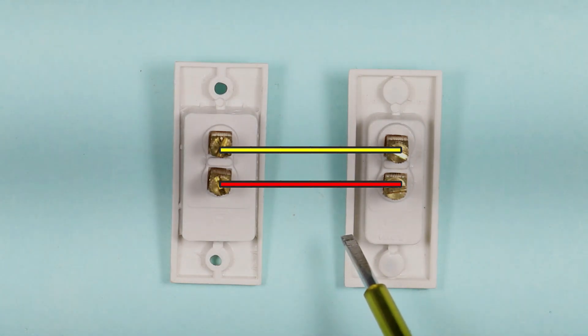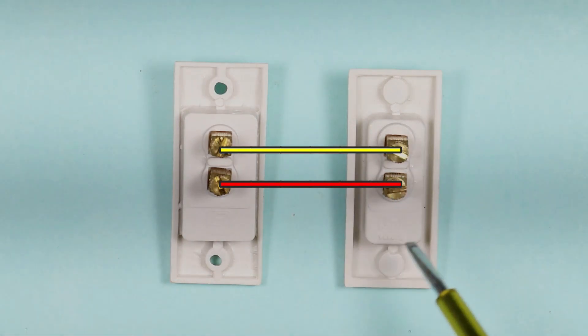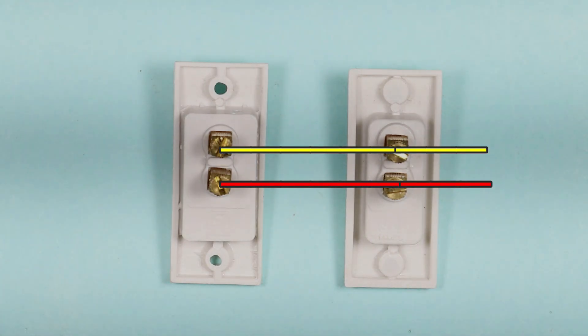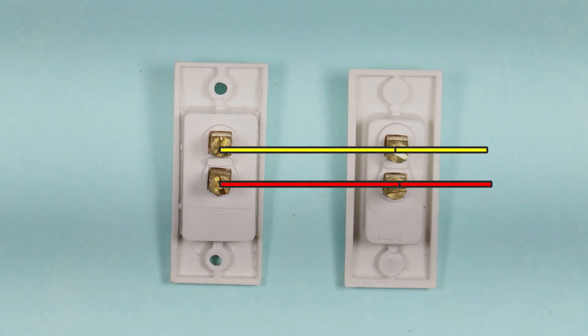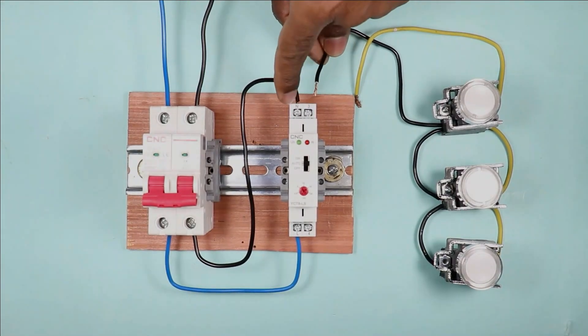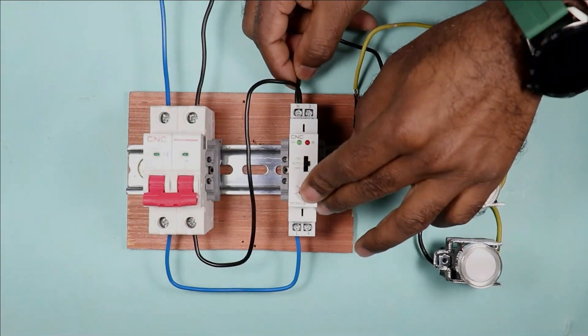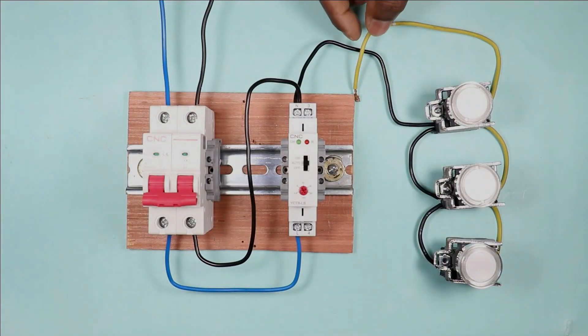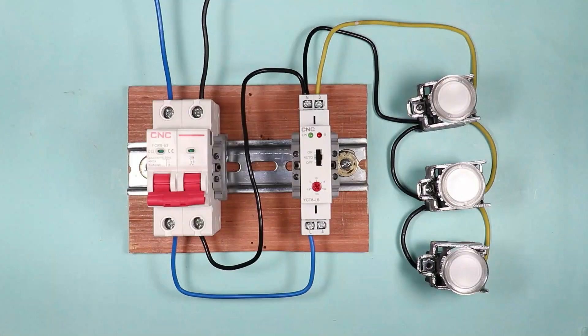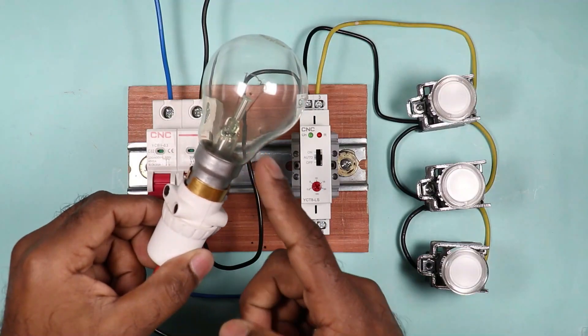After connecting all switches in parallel, we take two wires from a switch and connect them with the timer switch. One of the wires will be connected with the neutral point of the timer switch. The other wire will be connected at terminal number 3 of the timer switch.